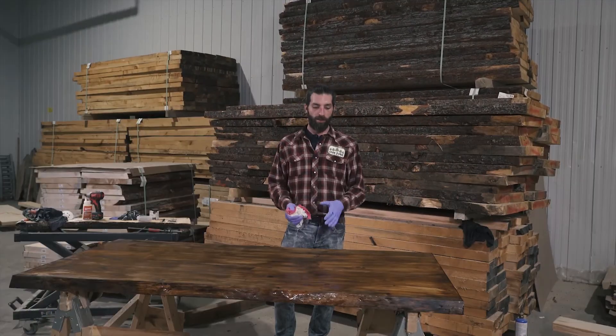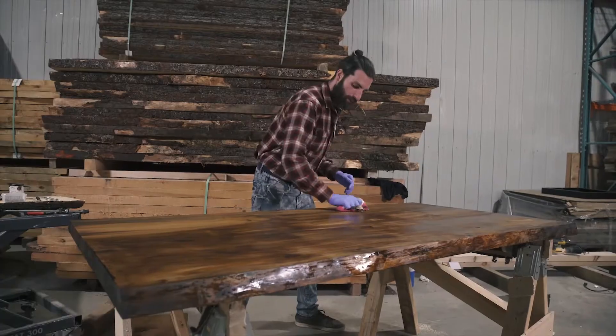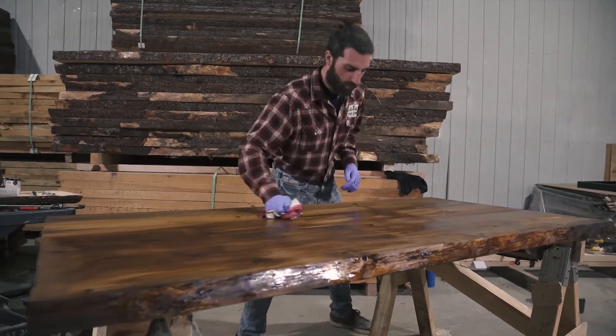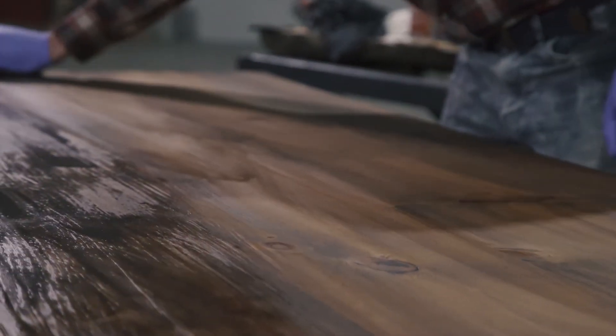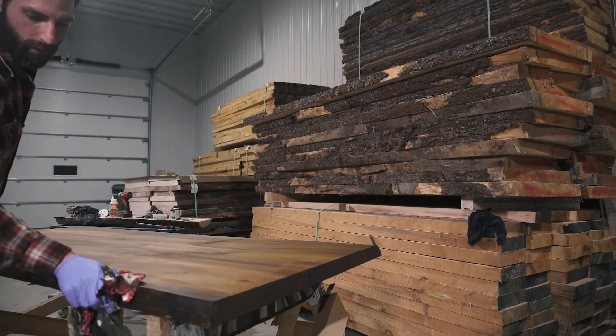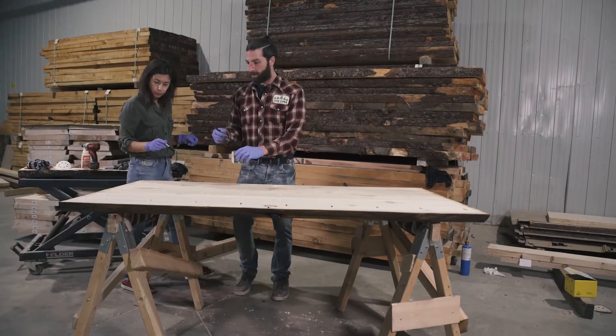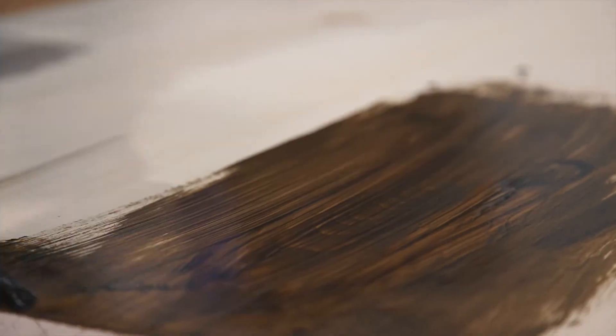Now that we've waited 15 minutes, we're going to wipe off the excess oil using a rag. I like to use two rags — I use one rag to wipe off the majority of it and then I go back over it with a dry rag. So now we're going to flip the table over and we're going to repeat this on the bottom.